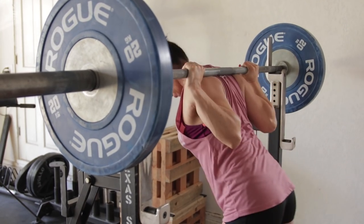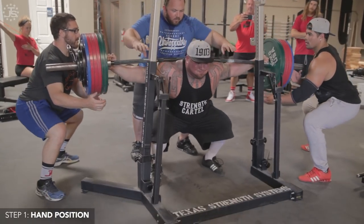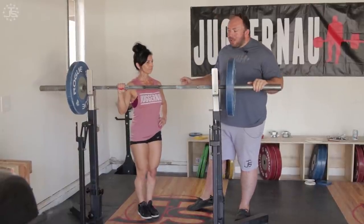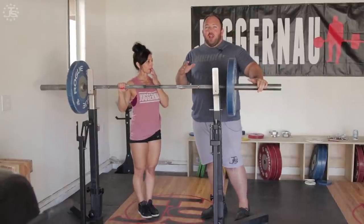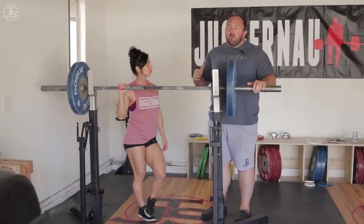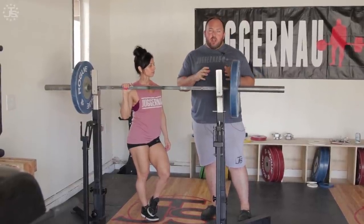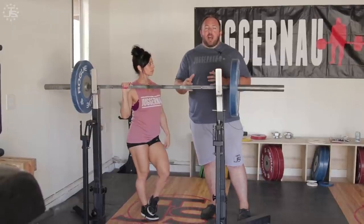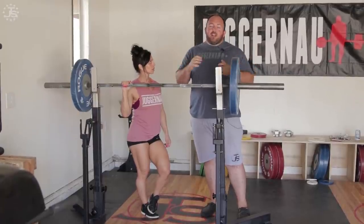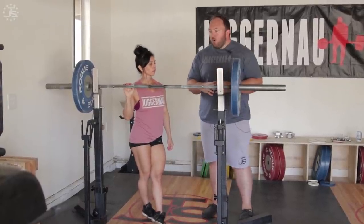Good squat setup happens in three steps. First up, hand position. You might see some really big lifters with hands all the way out to the collars, and for a 52-kilo woman like Marissa, that would be very rare. But wherever your hands are, you want to try and move them in a little bit. Ideally, move them in as close as your shoulder mobility will allow for. Everything in powerlifting doesn't happen in a vacuum, so even though maybe you can get your hands all the way in close, that causes your shoulder or elbow to hurt and takes away from your bench training. That's why I say as close as your shoulder mobility will allow for.